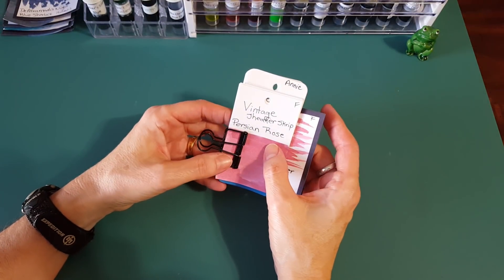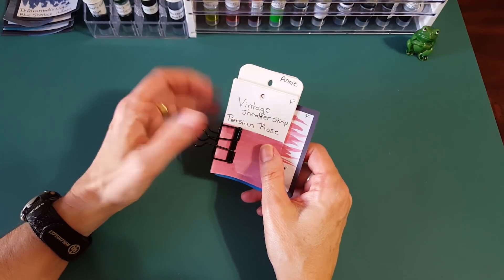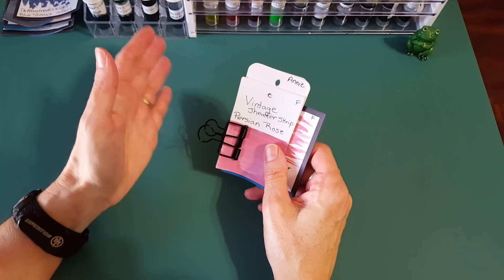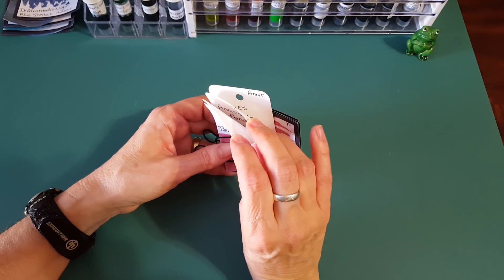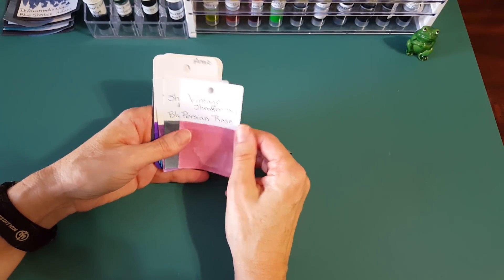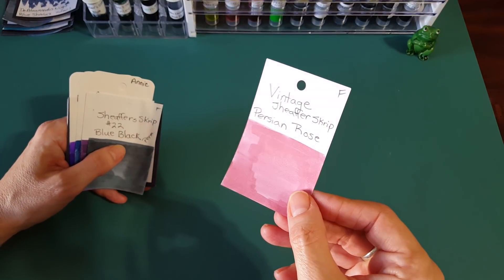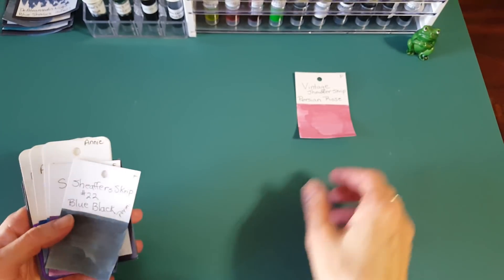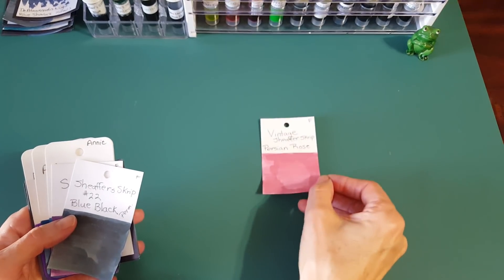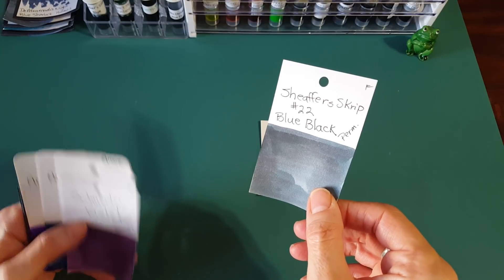This last category comes with a disclaimer: these may be hard to find — likely requiring estate sales, eBay, or in the case of custom-mixed inks, may be impossible to obtain. But I wanted to show them out of respect for the people who sent samples. First: vintage Schaefer Script Persian Rose — a dusty pink you may have seen on a recent panel.